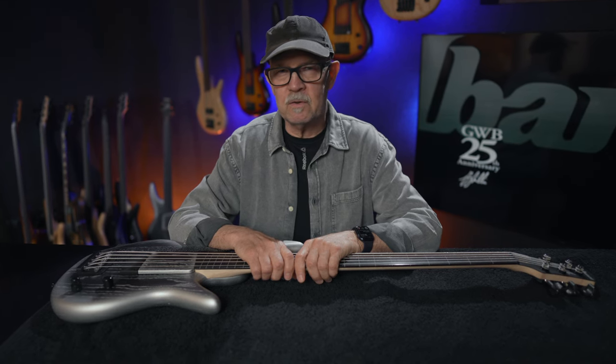We put all these details together and end up with a bass that managed to stand the test of time for 25 years. I'm lucky I'll get to play this bass another 25 years. Meanwhile, I just want to give a huge thanks to Ibanez for making all this possible. And I'll see you on the next anniversary.